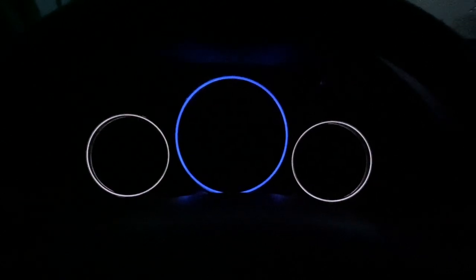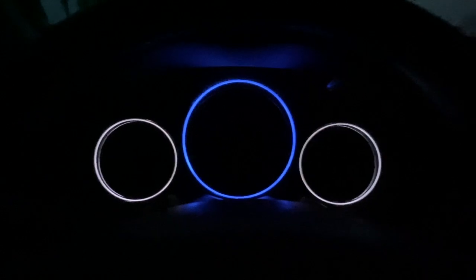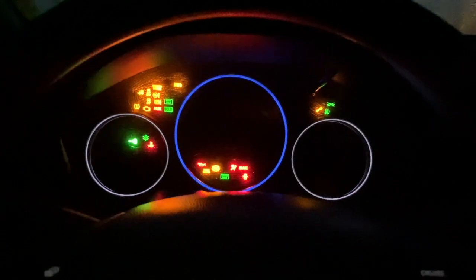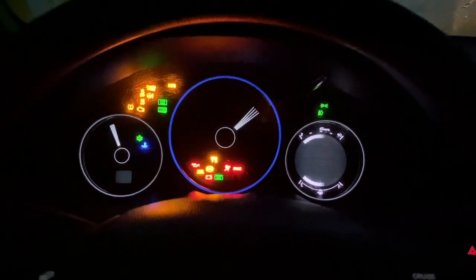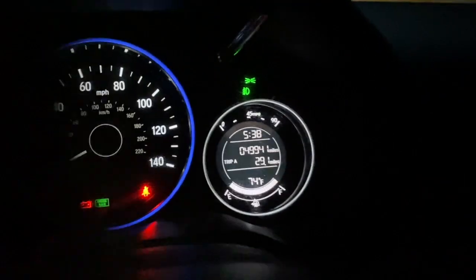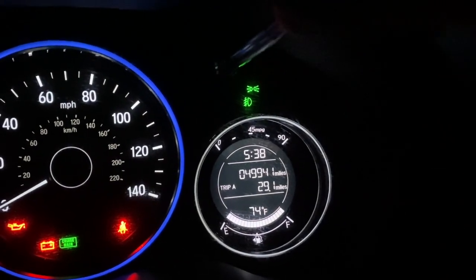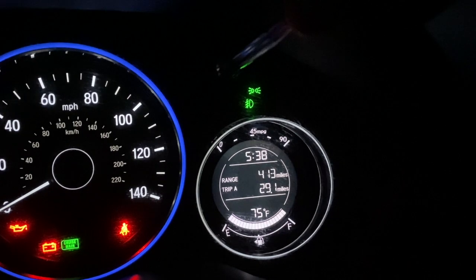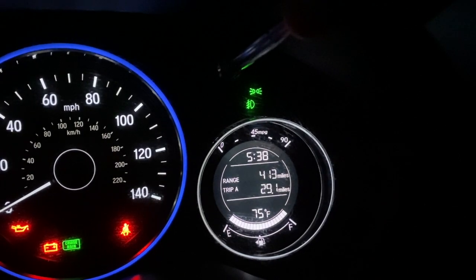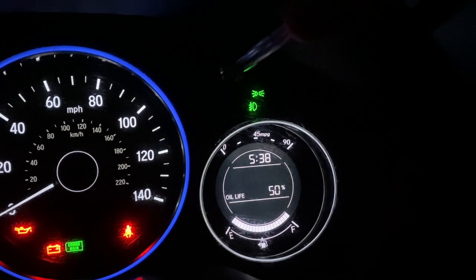Don't put your foot on a pedal, but have your keys with you. Press the start button, then press the start button again. You'll have your main display over on this side, and you click through to find your oil life.